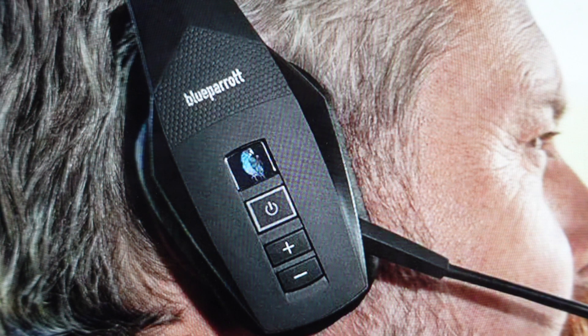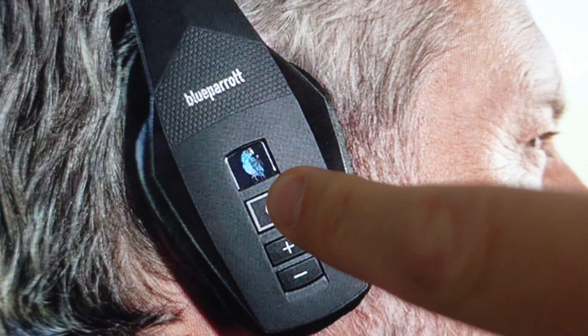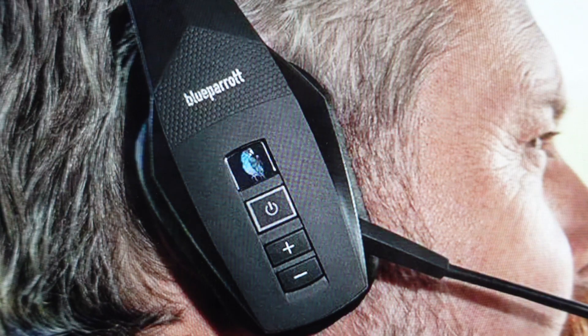Otherwise, if it's never been paired with something before, when we turn it on it will automatically go into pairing mode, which means it will be blinking blue and red alternately. Then once it's paired, it will go blue. And once we turn it off and turn it back on, it will automatically pair with that device.